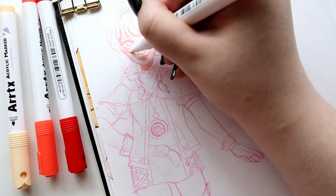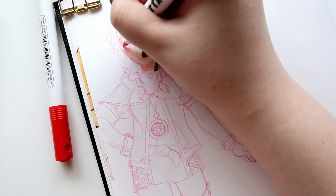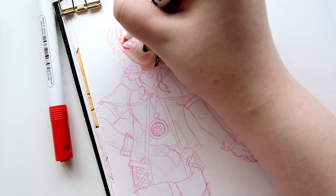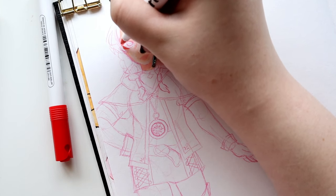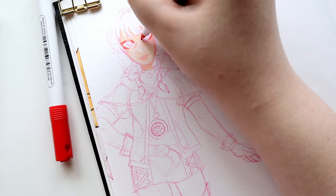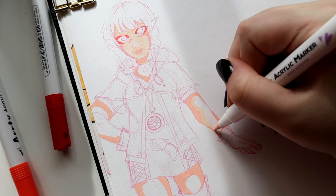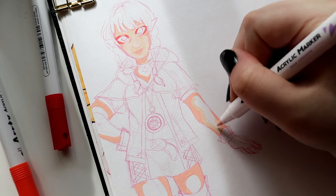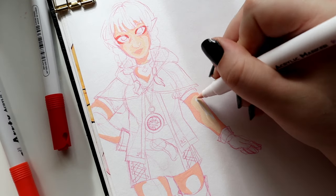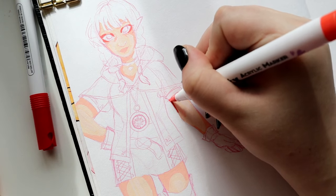It also comes with other stickers — little tiny circle ones I put on the ends of the markers and wider oval stickers you could put on the body. I've seen other people use these markers and they put the stickers on the body, but they peeled off easily. So again, I feel like the color name should really just be printed on the body — that's one of my biggest issues with this set.